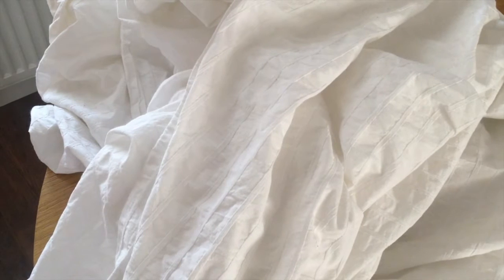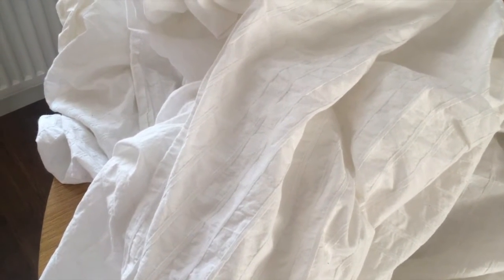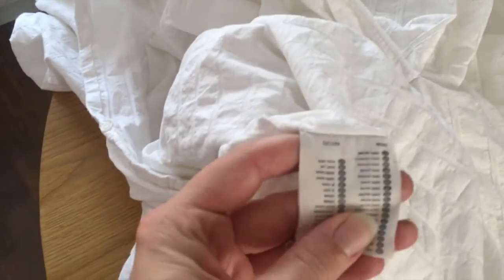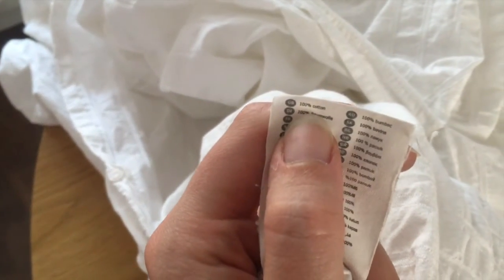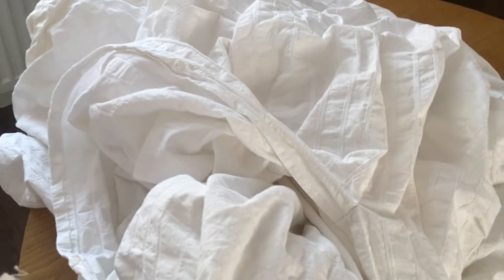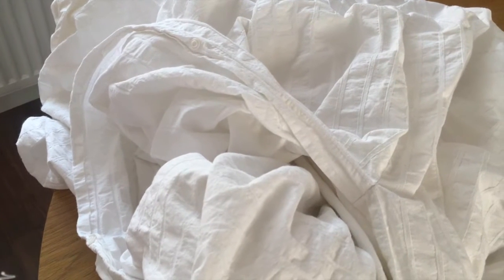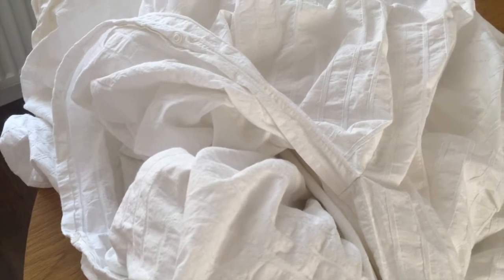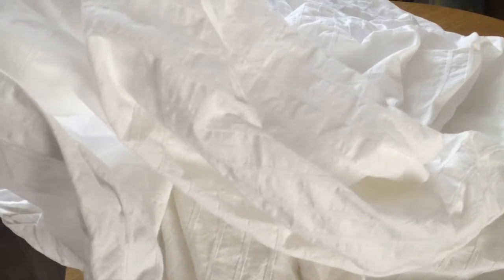So this is the bedding I'm using. I've had it a while, it's just from Ikea. I've got all white bedding so I thought this is the perfect one to dye because it is 100% cotton. You should just be able to check that on your labels. It's 100% cotton. If it's got polycotton in it or other mixed fibres, the dye is less likely to take and fix to the fabric if it's not 100% cotton.